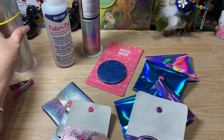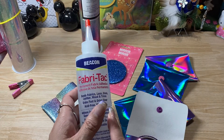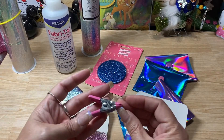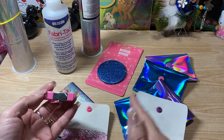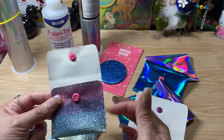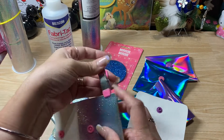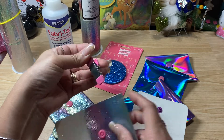Another thing I wanted to point out: I ended up using Fabri-Tac for it. Natalie did use hot glue. When I used the Fabri-Tac, I did use these little clips that are from Dollar Tree. I got some cardboard and cut it so one piece would go on one side and the other piece would go on the other side, and then you'd just put it on here to hold it so there wouldn't be any imprints from the clips.